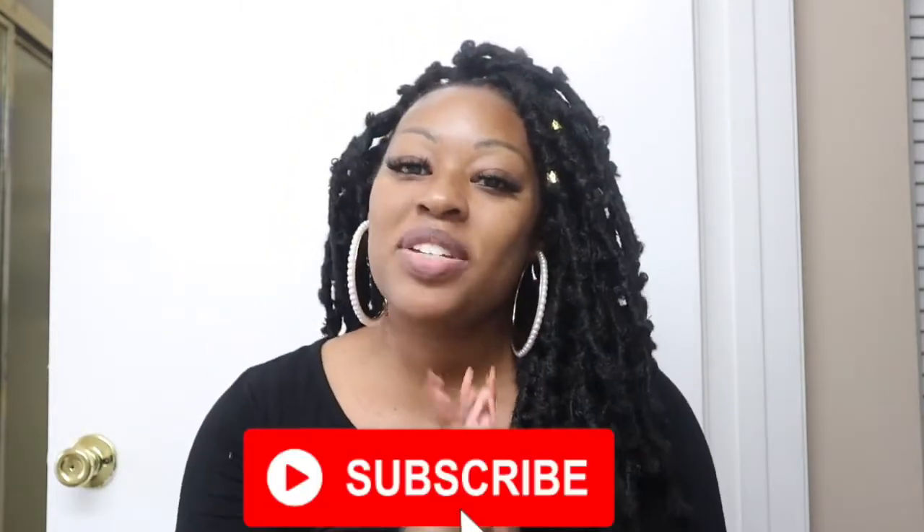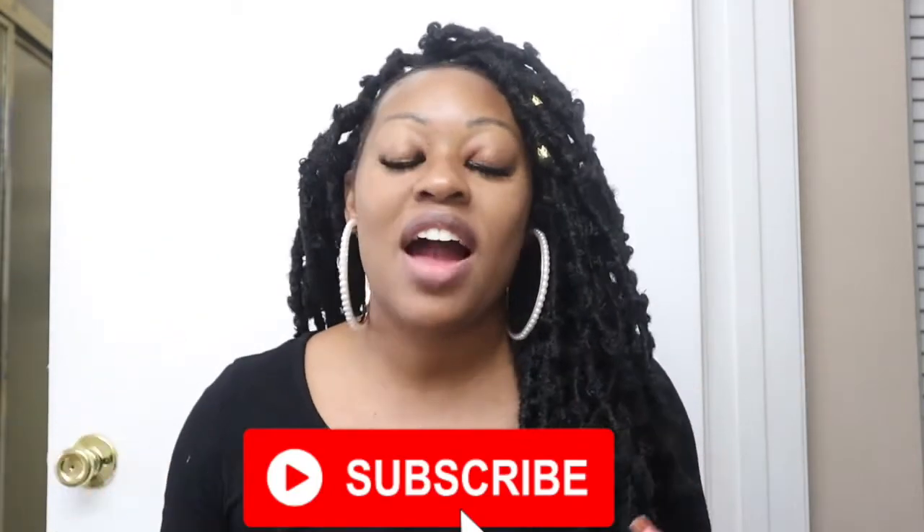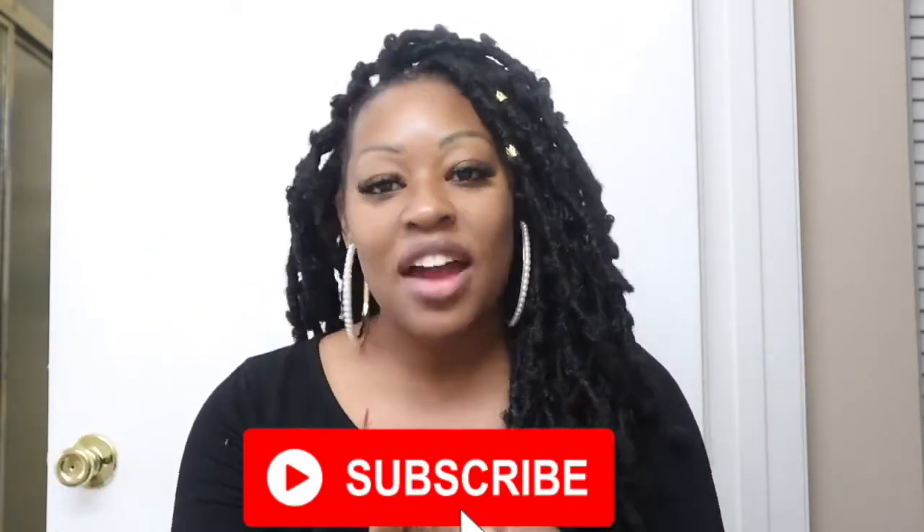Thanks so much for watching — I'm Crystal! Subscribe to the channel to support me doing these videos. On this channel you'll find beauty, lifestyle, encouragement, and inspiration. I've also got a shoe haul coming up soon — join the Mile High Club and until next time!